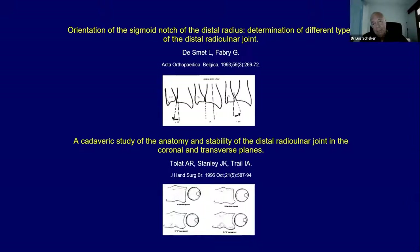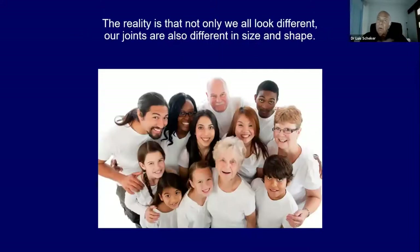Apart from those two papers that shook up my way of thinking — we are all different. We all look different. We are human but we look different, and so are our joints. Our joints change in shape and also sizes.